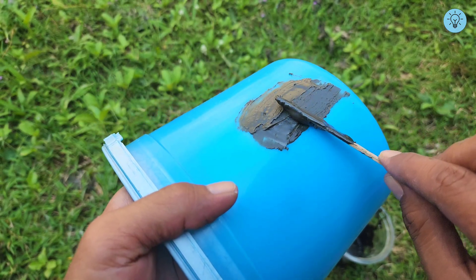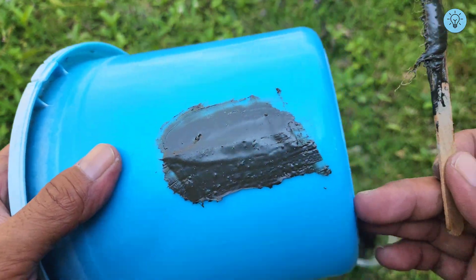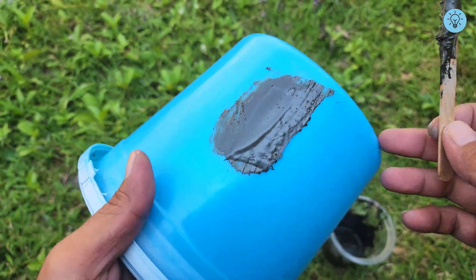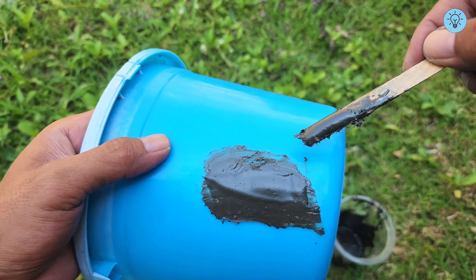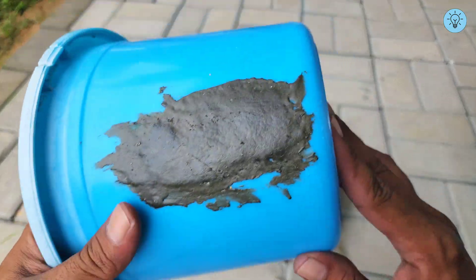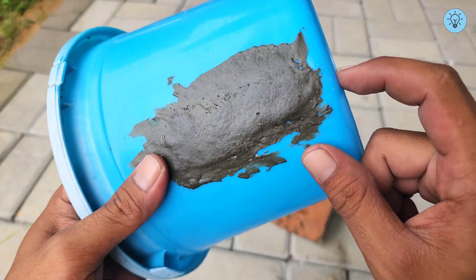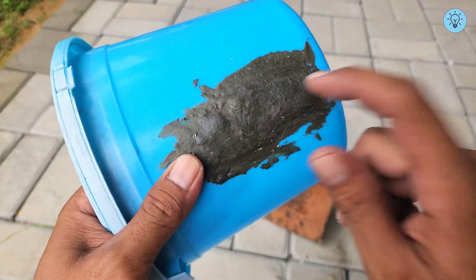It's a simple and effective way to save money since you don't have to buy new items every time something breaks at home. For the best results, let the repaired area sit for 24 hours to allow the mixture to harden completely, ensuring a stronger and more durable finish. After 24 hours, the mixture has hardened perfectly and adheres strongly to both plastic and other surfaces.